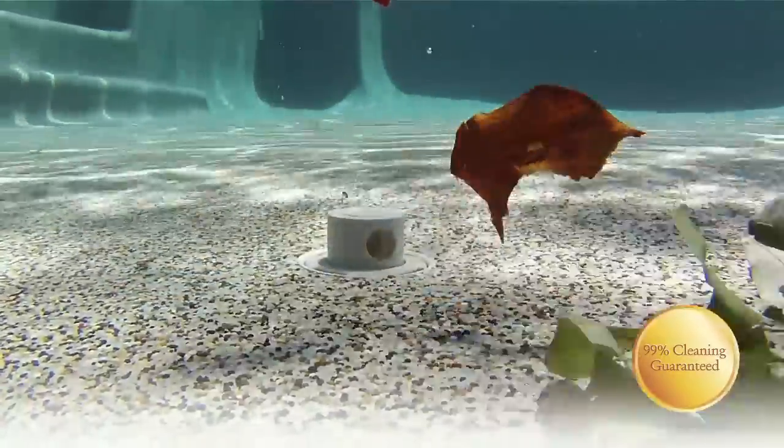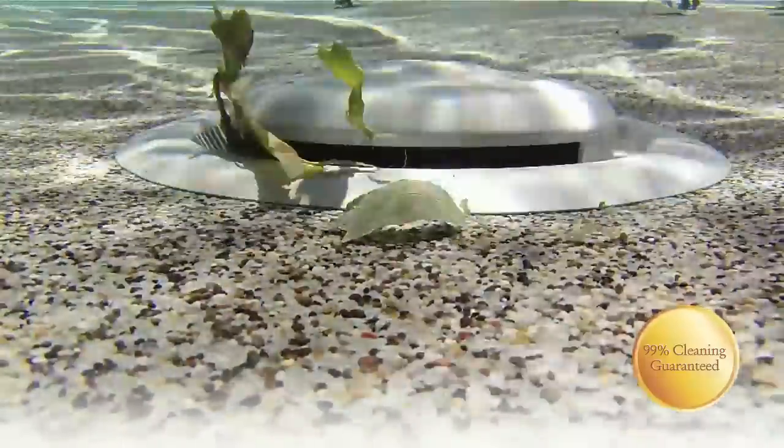CyClean is custom designed for your unique pool shape. It's so effective that it will clean more than 99% of your entire pool, guaranteed.